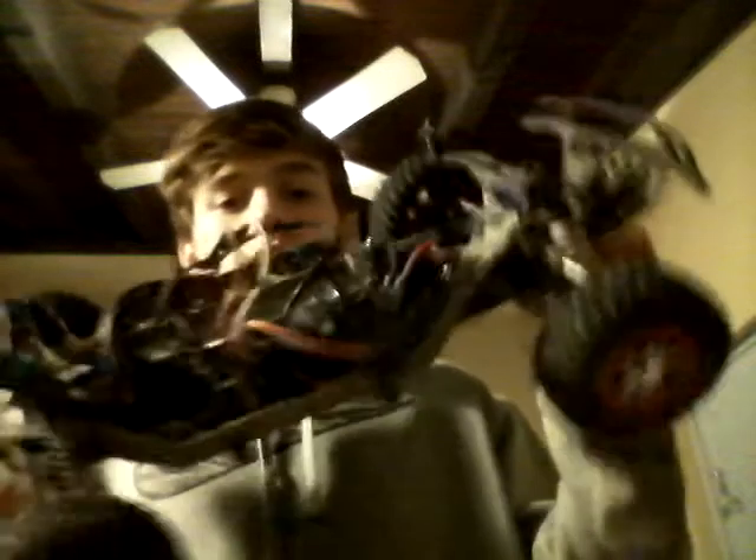The tooth on the pinion gear — I want to say 13, but I'm pretty sure it's a 12. Honestly not sure, might be more. That's about it for this. I am running a transponder, and I'm running a Spektrum DX2. Thanks to the guy next to me. This is the Slash.